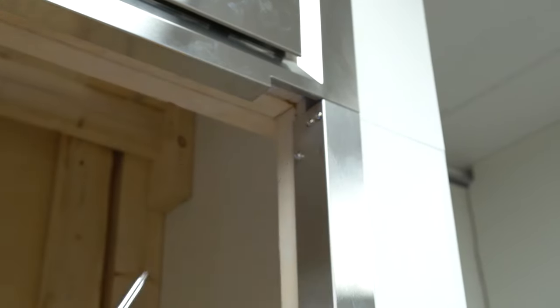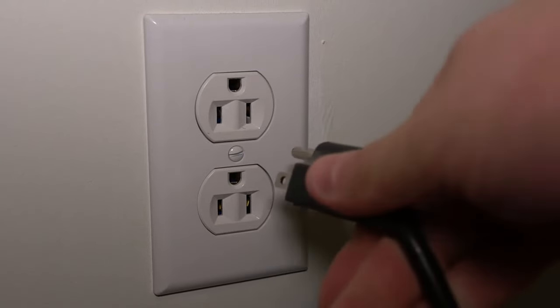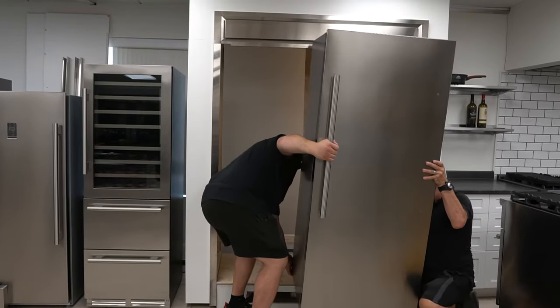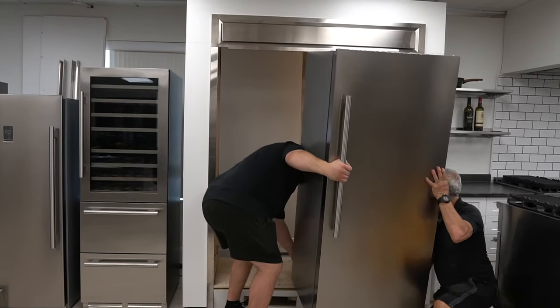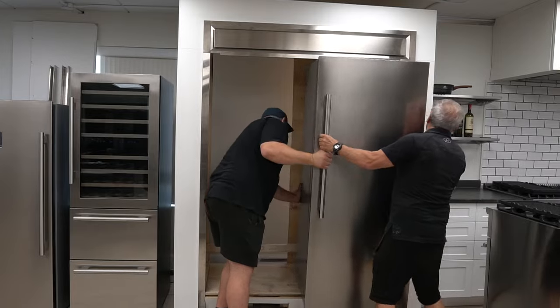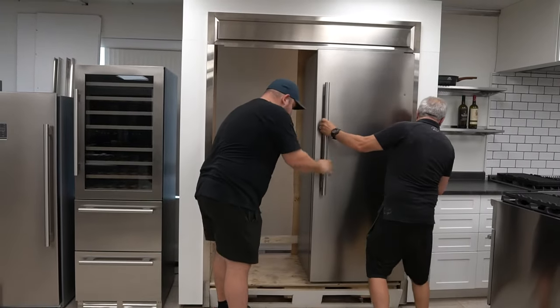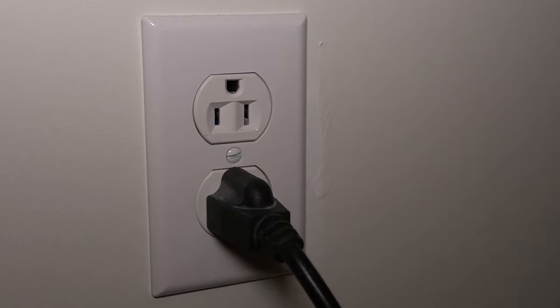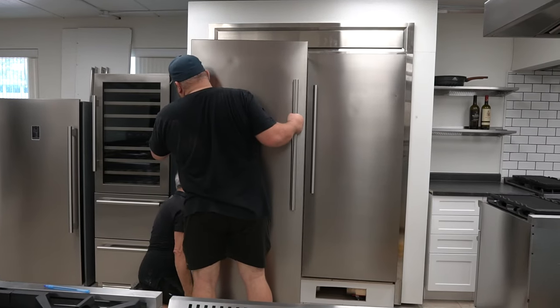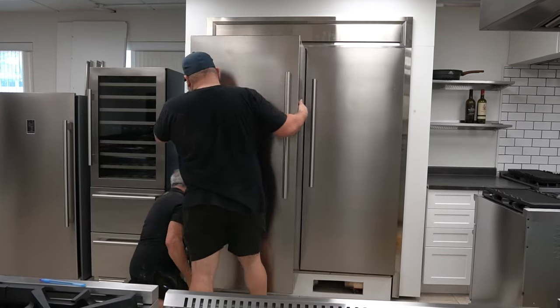Before placing in the refrigerator, remember to plug it in first. Place your refrigerator into the trim frame and align it with the outer frame.